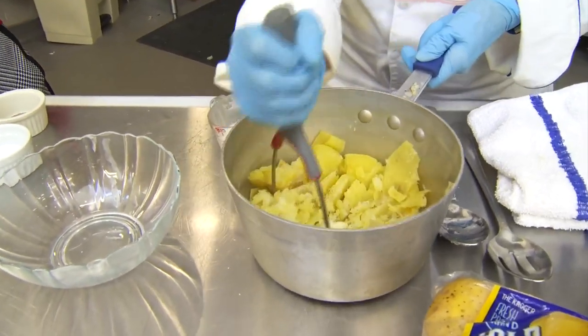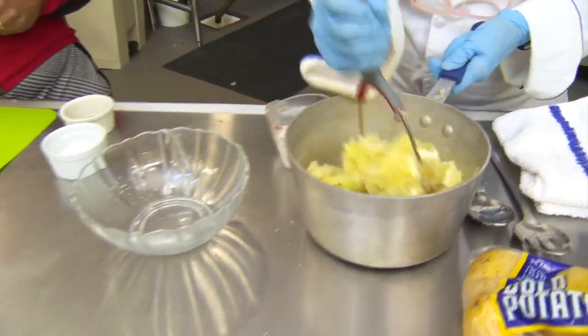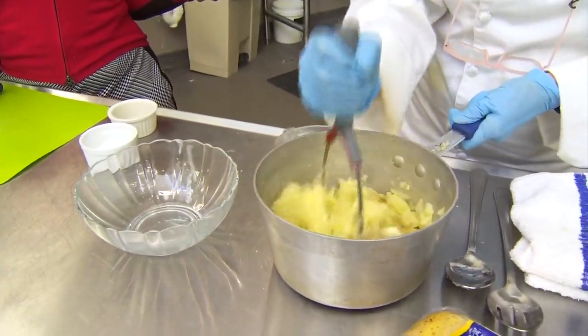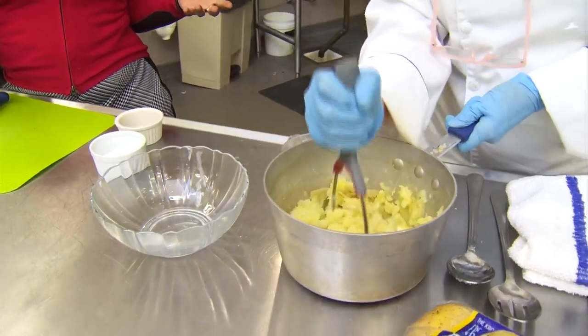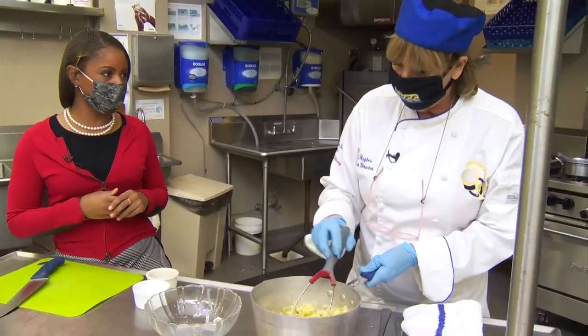Smash them. And if you don't have one of these little potato smashers, you can just use a fork because they're soft. Then you can taste to see if you want a little more butter — you can always add butter once you get to the table — or a little more seasoning.